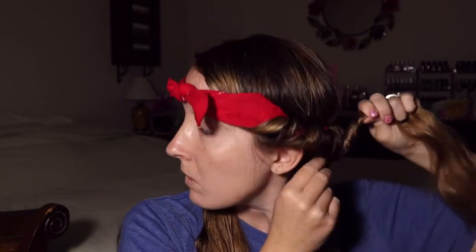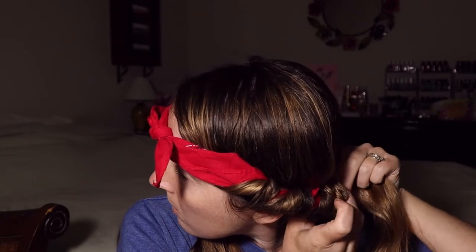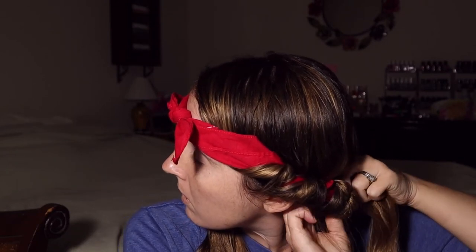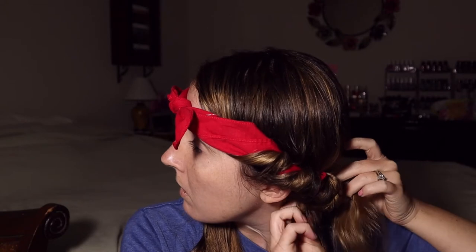I'll show you when I get back there. This is so easy to do and actually it's very, very comfortable to sleep in. Sock curls are not easy to sleep in — they hurt my head and I really don't care for them. So this is probably going to be my new favorite method for skipping out on using heat on my hair so I don't damage it so much.